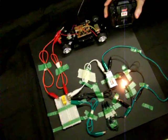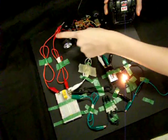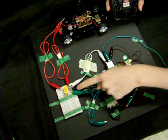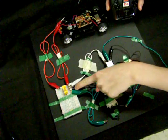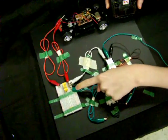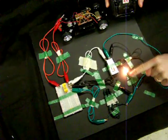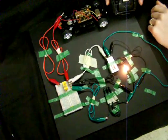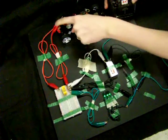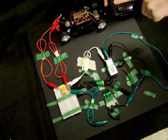This is an example of controlling a relay switch using a remote control car controller. The steering power leads are connected to the coils of the relay switch. The single light is connected to the normally closed pin of the relay switch. When no power is applied, the single light burns because it is connected to the normally closed pin. When power is applied, it sends power to the relay switch, causing the circuit to open.